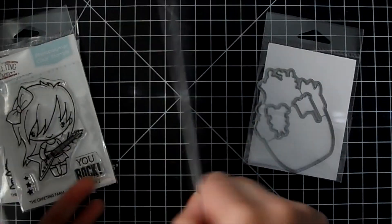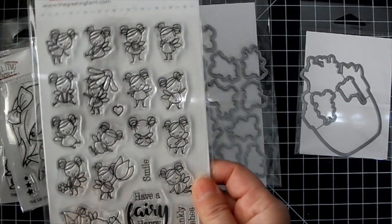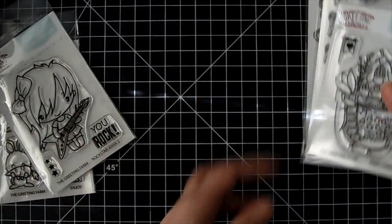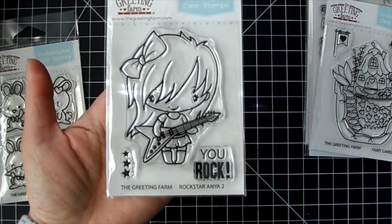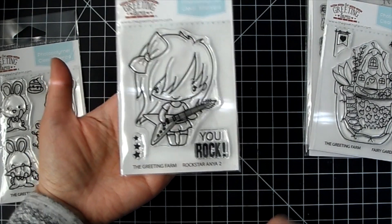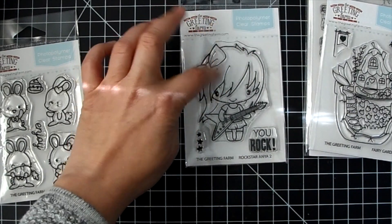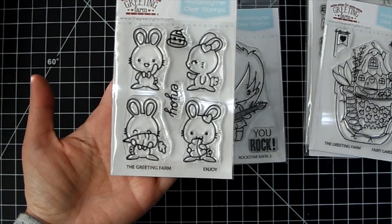And then this is the coordinating die, so you get all the fairies cut out with this die. And then the Rock Star Anya — super cute, she's super cool, she's got a bow in her hair. The sentiment is 'you rock' and then there's some stars. You could do her hair really cool like an ombre in different colors.